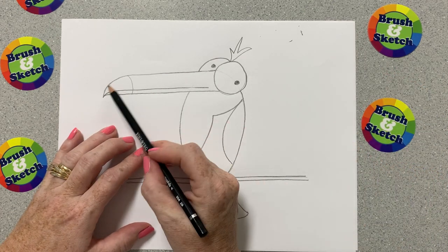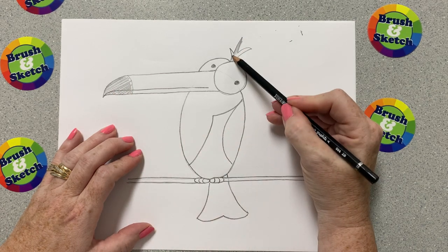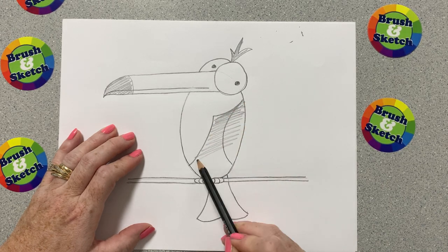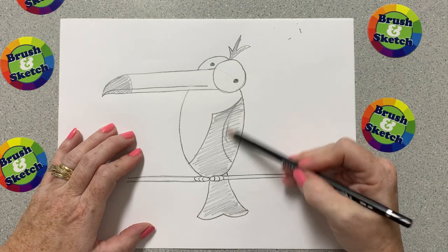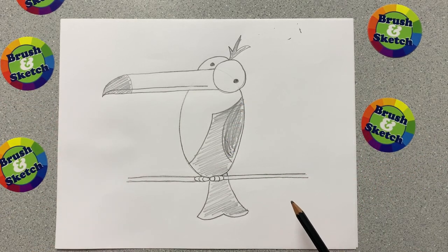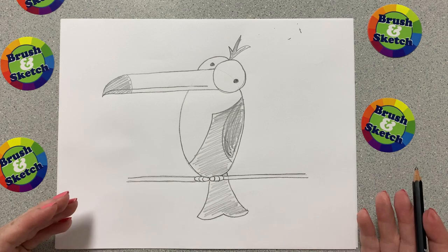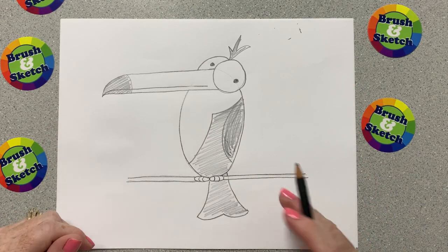Now I'm going to take my 2B pencil and shade the areas of my toucan that would be a little bit darker. I'm going to do it super fast because I don't want this video to be too long, but you can take your time. Maybe you want to use markers or colored pencils, or go real slow and careful with your pencil. Then I'm going to shade the wing so it looks more like feathers. And there you go — you've got a silly little toucan from the zoo! I hope you enjoyed drawing this. Go ahead and take a picture of what you drew and post it in the comments below. Thanks so much and have a great day!